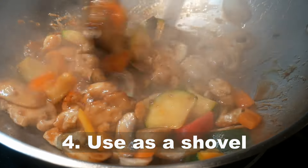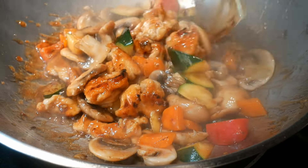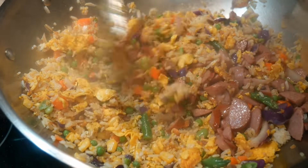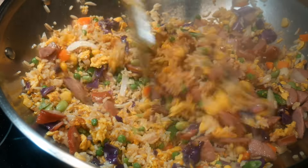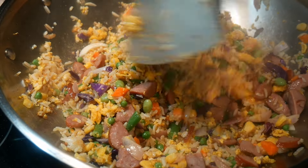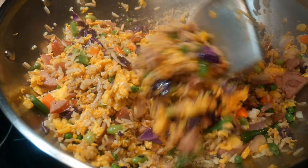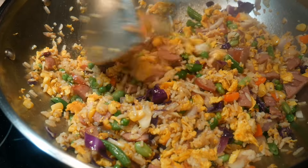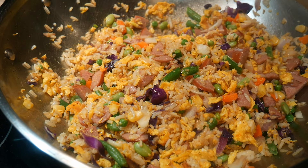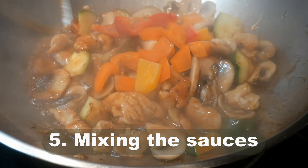Another important reason — number four — is that the wok spatula is designed like a shovel, and because of that shape you can turn food ingredients in the wok. This is not possible with a regular or wood spatula that does not have this specific design. For example, when you cook fried rice, it's important not only to move the rice around but also to be able to turn the food ingredients.